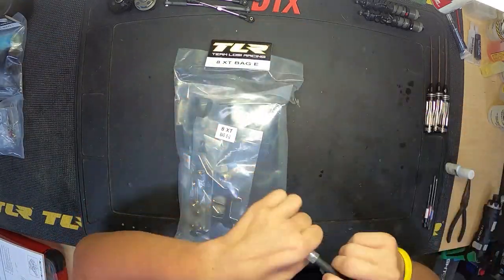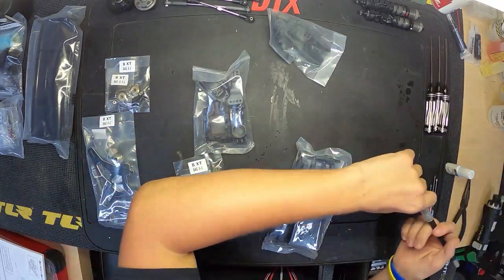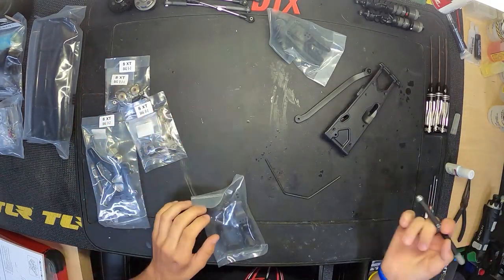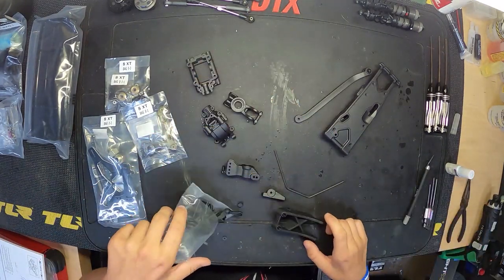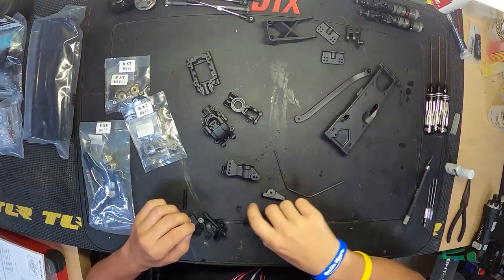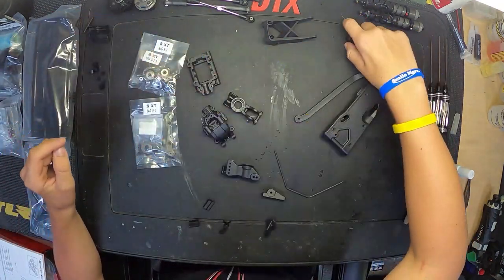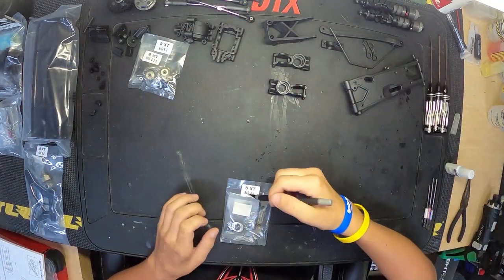Hey everyone, welcome to episode 5 of our 8XT build from TLR. We are on bag E, so this is going to be our rear end assembly — rear arms, rear gearbox, rear shock tower, rear hubs, and of course the rear wing. So we're getting everything unbagged and organized on our bench here. It's always good to have a clean organized bench; makes everything go a little bit more efficiently and quicker.